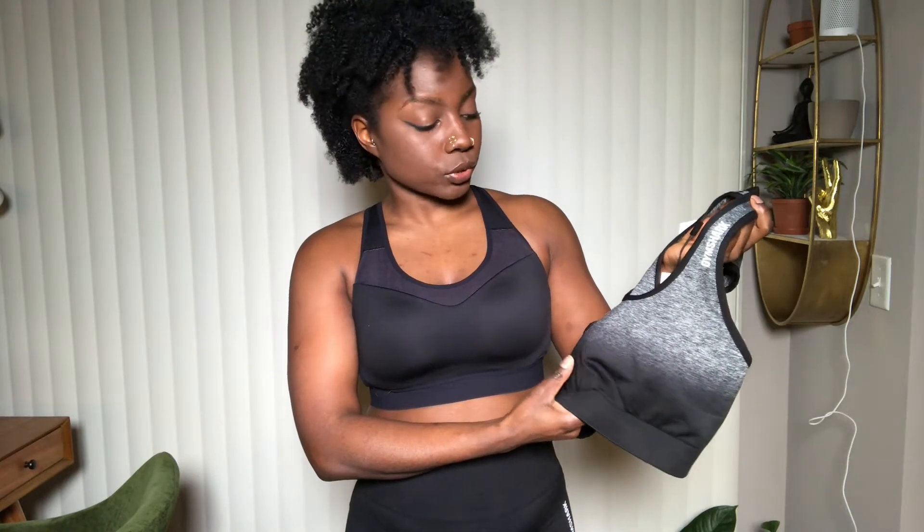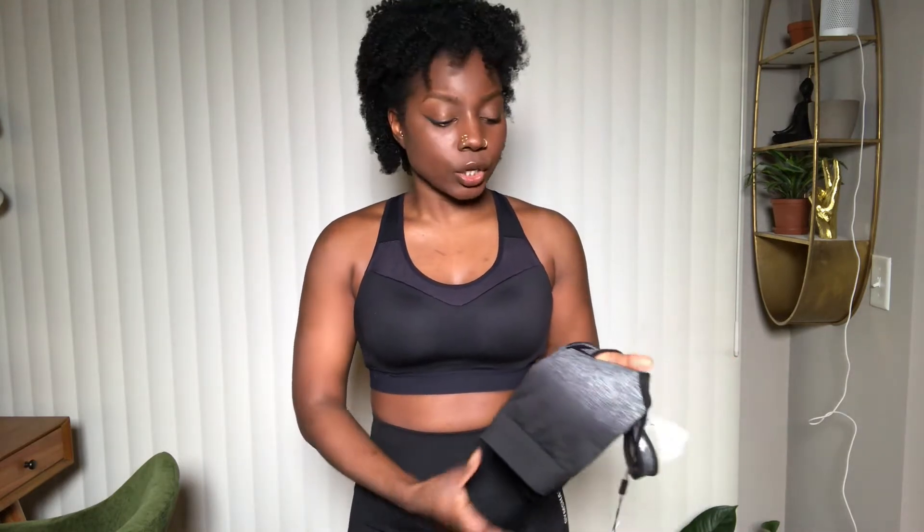Starting off with the Adapt Ombre Sports Bra. It is a medium support sports bra, which I normally don't buy, but I really wanted this ombre to match the leggings that I currently have on. I also have the long sleeve as well, so I had to buy this. In my previous video I reviewed the ombre seamless leggings as well as the long sleeve when that first came out. One of my major dislikes was that they didn't have the matching sports bra, so I'm so happy that this came out.